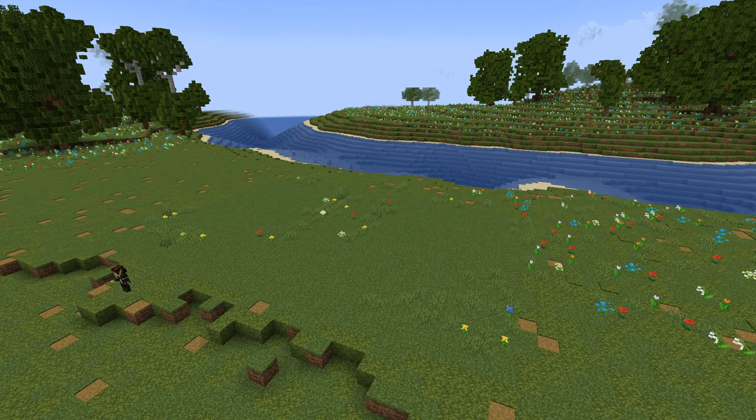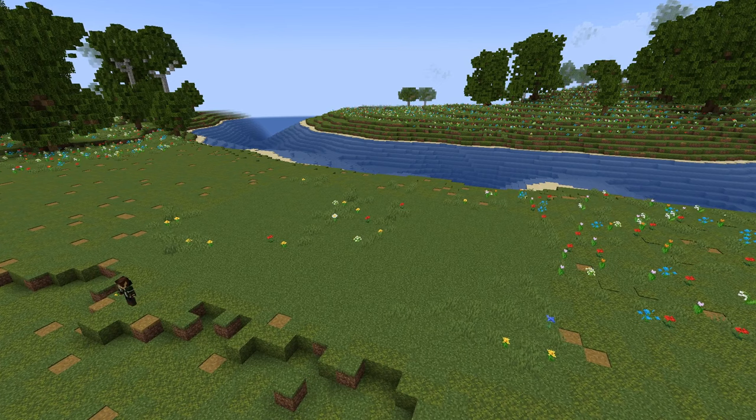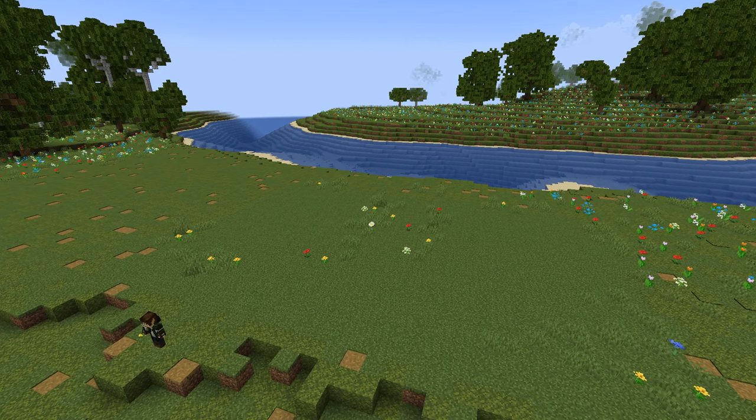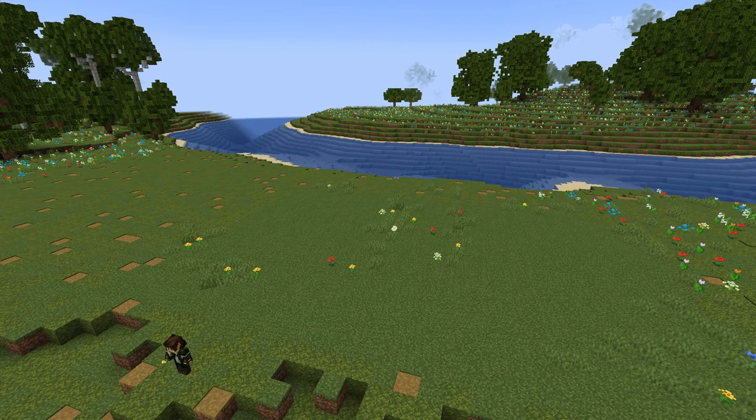Fun fact time! If you place a trapdoor in front of a beehive, it still allows bees to enter the hive. However, they can no longer leave, ultimately making it a one-way door — as long as the trapdoor is actually covering the entrance. This is a really helpful tip for anyone who wants to collect honey and not be bothered by angry bees. If you enjoyed that fun fact, make sure to leave a like on the video — I really appreciate it.